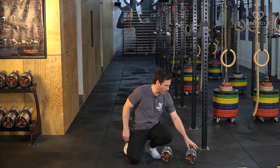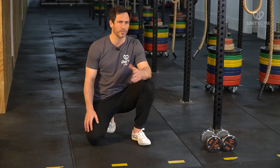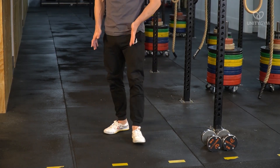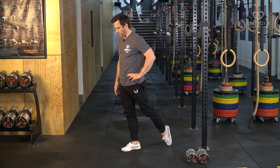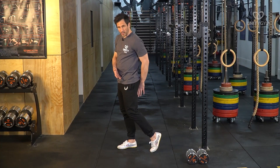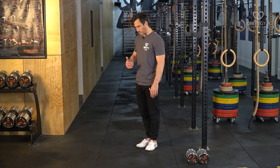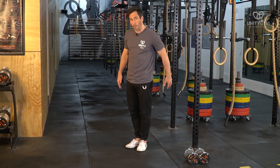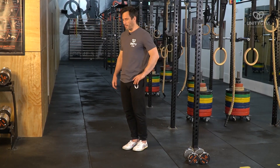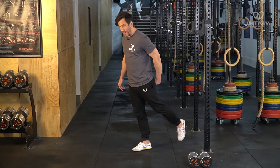The next concept we cover in our Flexibility Masterclass — and what's been a breakthrough for thousands of people around the world — is something called end range strength. If you want to develop flexibility in the hip flexors and get closer to the front splits by bringing one leg back and the other forward, then the opposing muscle groups to the hip flexors are the hip extensors — the glutes and hamstrings. We want to build strength in the glutes, hamstrings, and hip extensors at their end range, where these muscles are shortened and contracted.